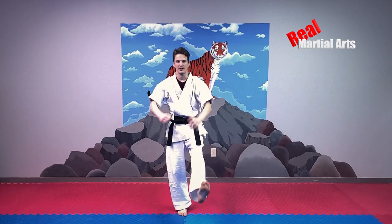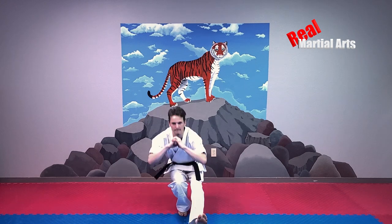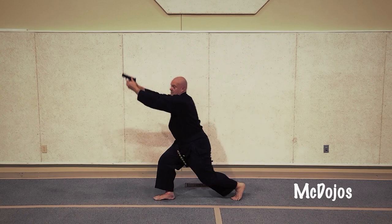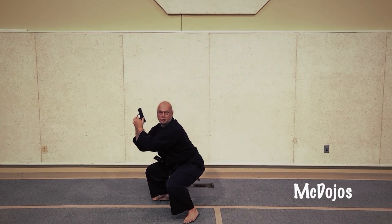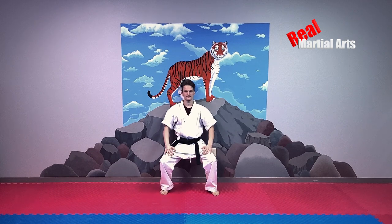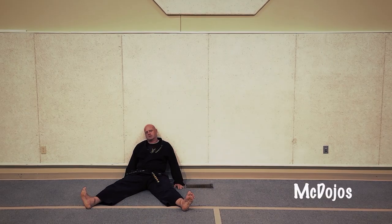First up: pistol squats. Pistol squat. Wall sits. Wall sit.